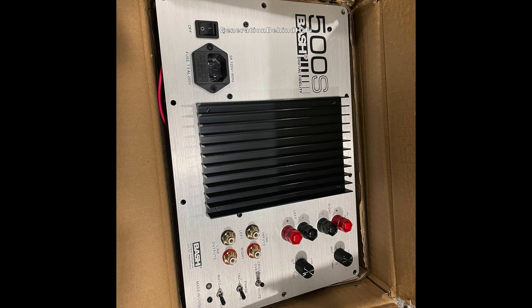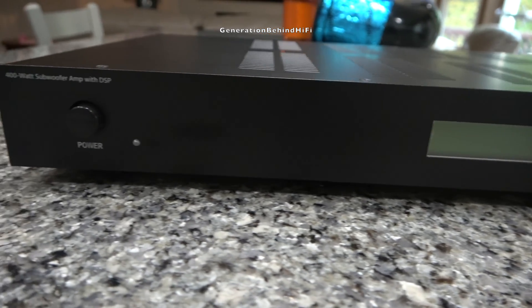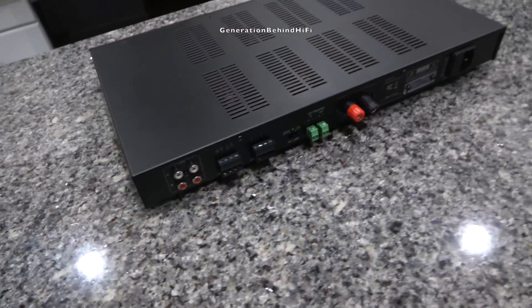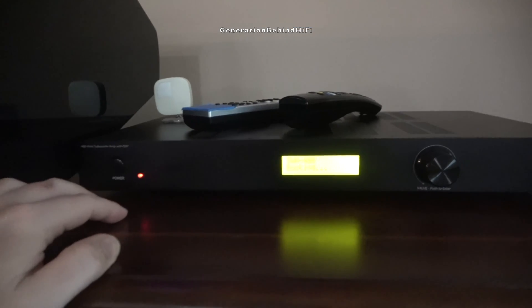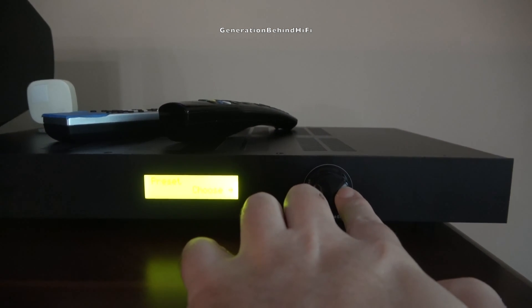Parts Express refunded my money right away, but that still left me needing an amplifier. After a few months went by I started the amplifier search again and came across a 400-watt rack mount amplifier from Monoprice for a price that seemed too good to be true. In all honesty my expectations were really low on this amplifier, but to my surprise this very inexpensive subwoofer amplifier went well above and beyond my expectations. This amplifier from Monoprice is rated for 400 watts of RMS power at 4 ohms and even has an onboard DSP that is completely customizable. And the best part? You can get this amplifier for less than $200.